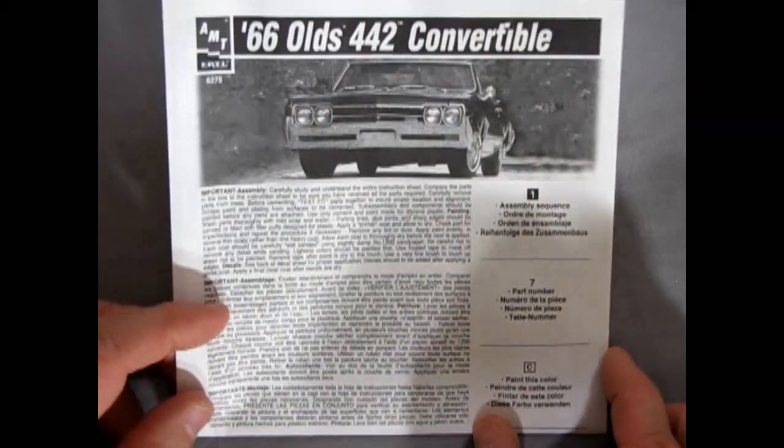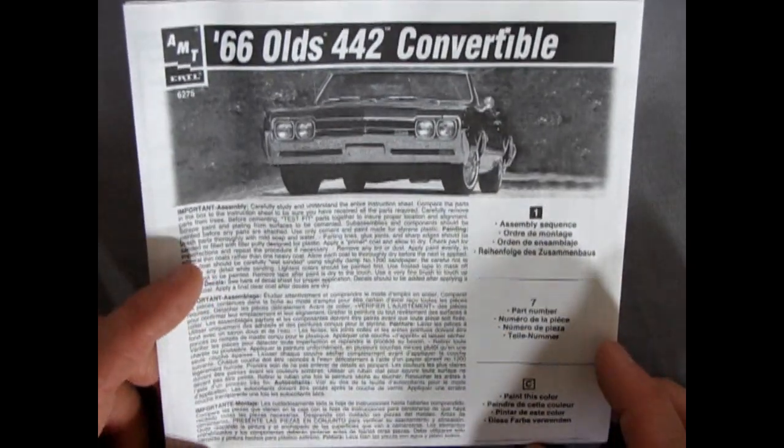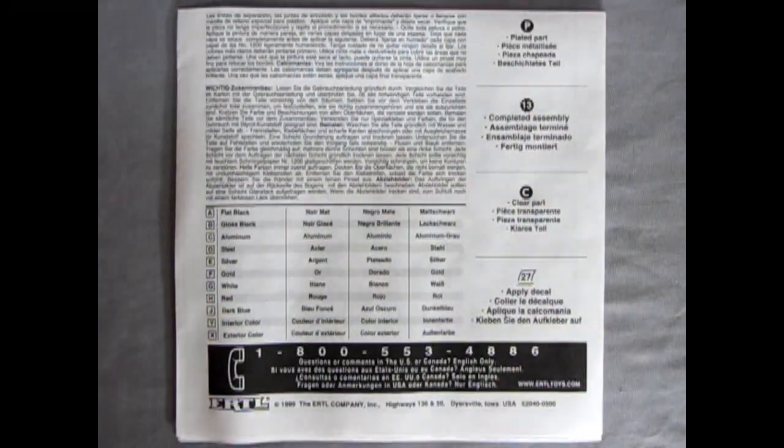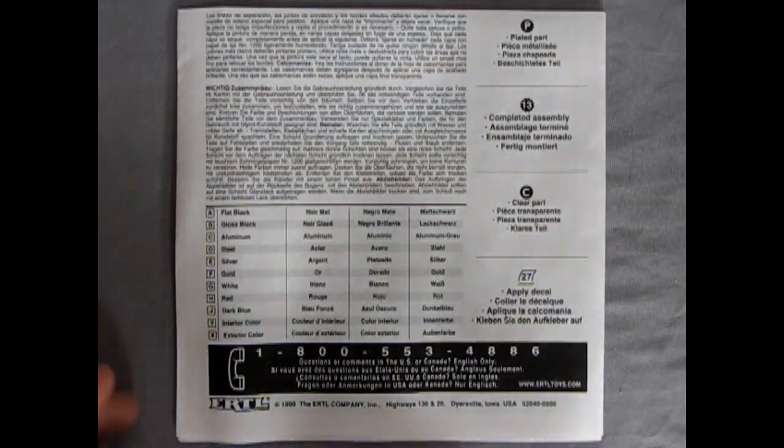First off we have a nice photograph of the real '66 Olds 442 convertible up top. Turning the instructions around, we get a full paint code chart — for example, letter A is flat black, B is gloss black, and so on. We have to look for those little squares throughout the instructions to know what colors to paint the model with.